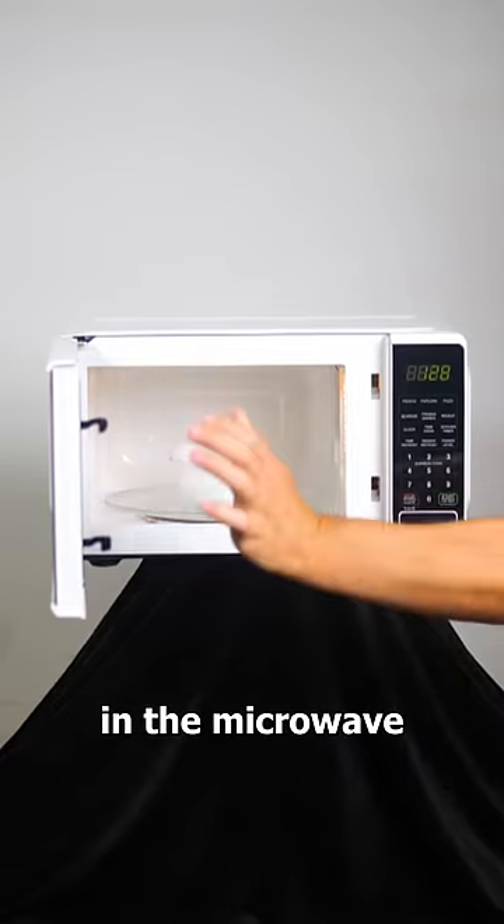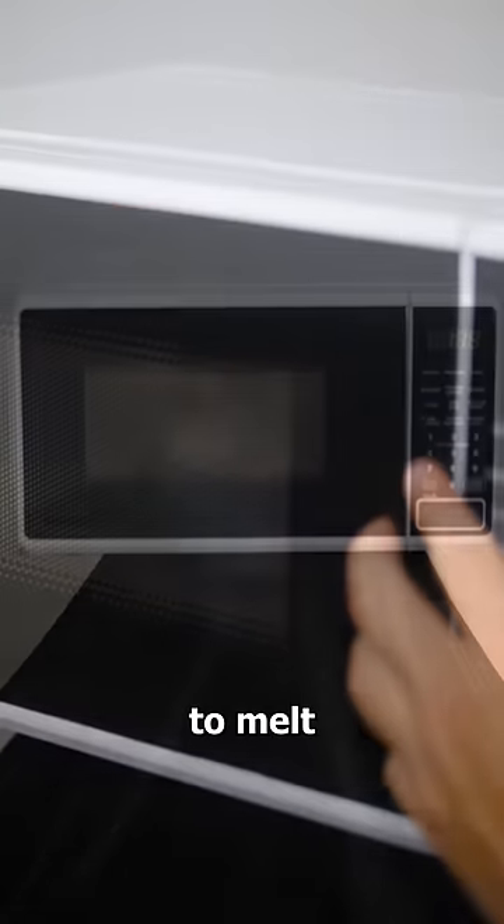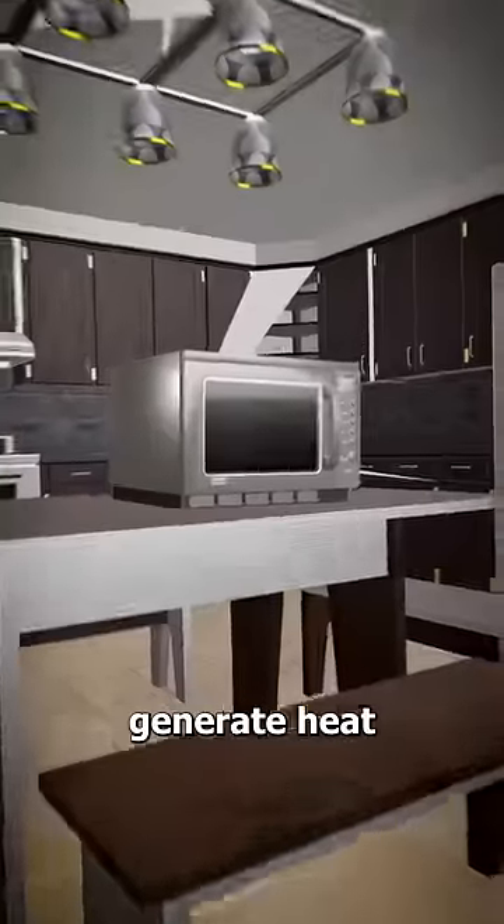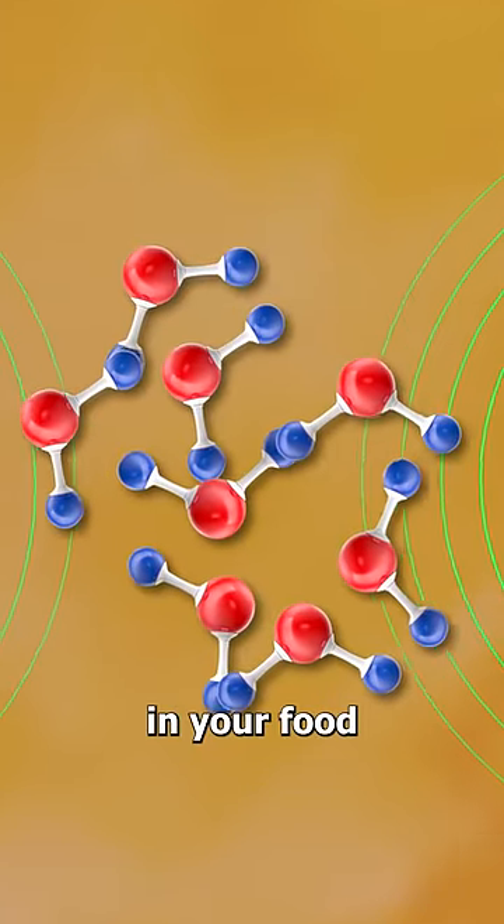If you put ice cubes in the microwave, they take longer to melt than you might expect. The reason for this is actually pretty straightforward — microwaves generate heat by moving around the water molecules in your food.